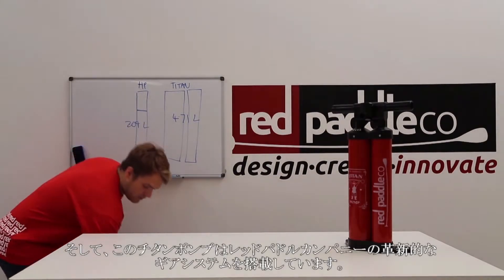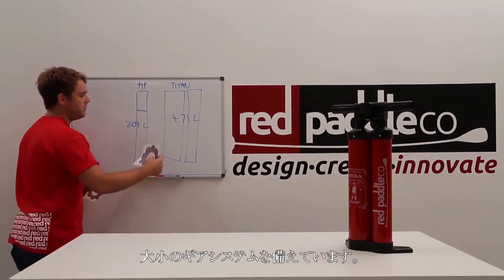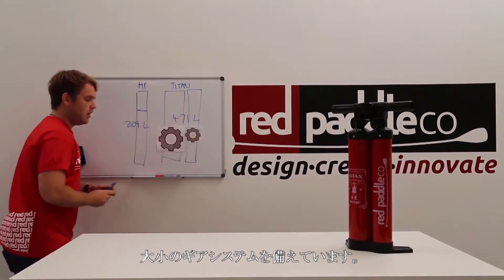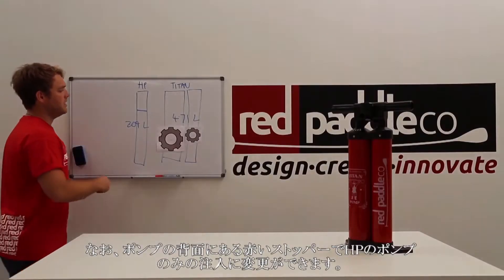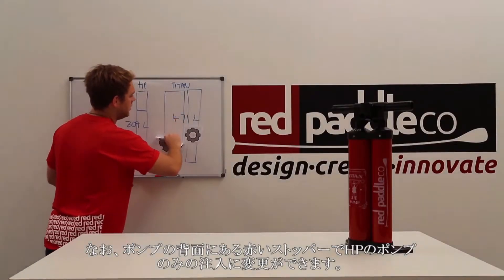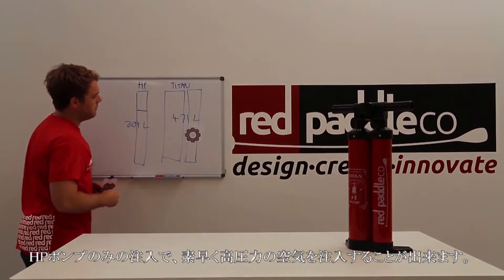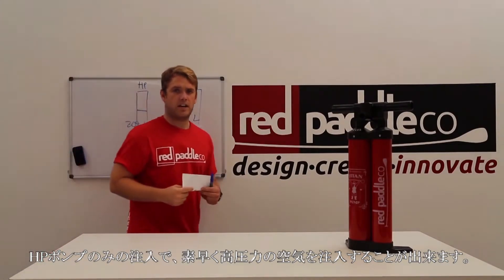This brings me to our innovative gearing system. With the Titan, we essentially have a big gear and a little gear. The small red cap on the back of the Titan pump, when released, isolates the single chamber — essentially working off the original HP pump chamber alone. This allows the user to reach high pressure very quickly.